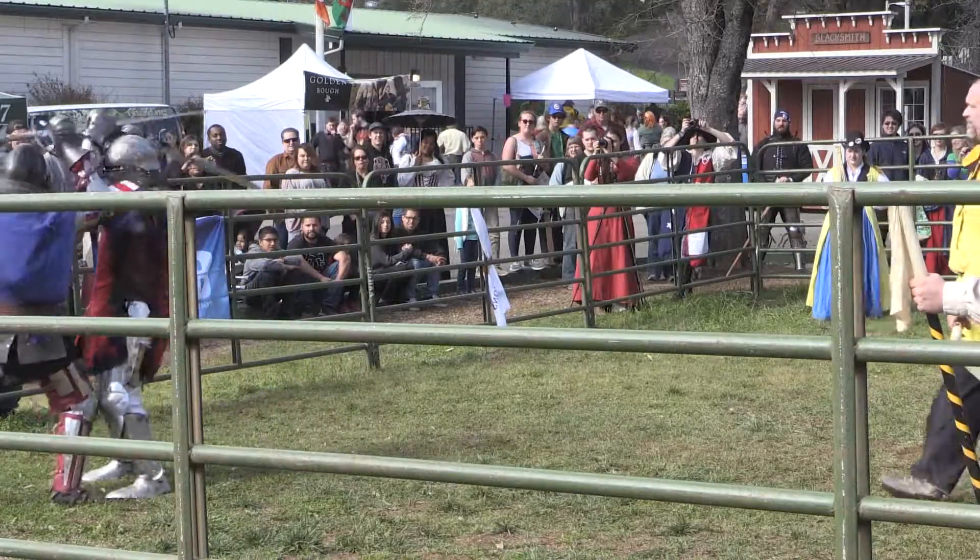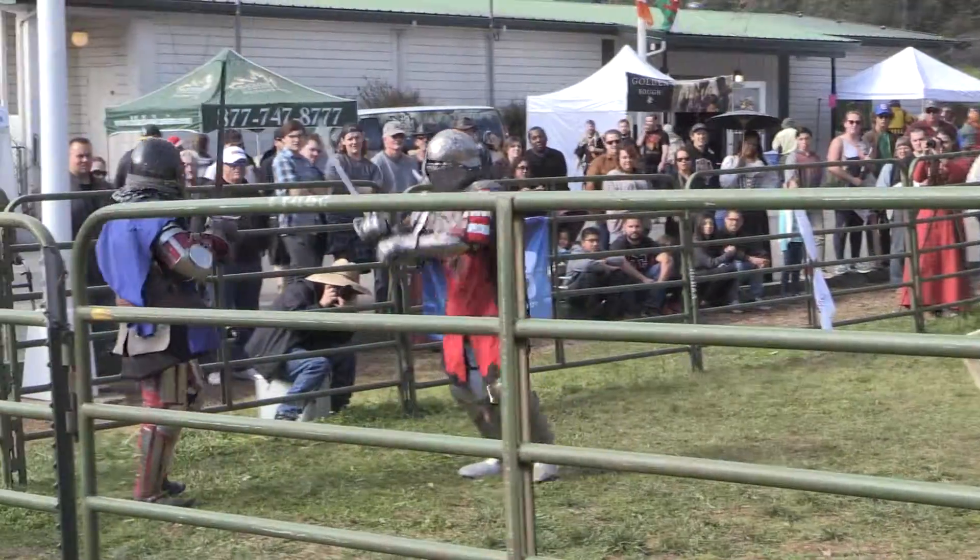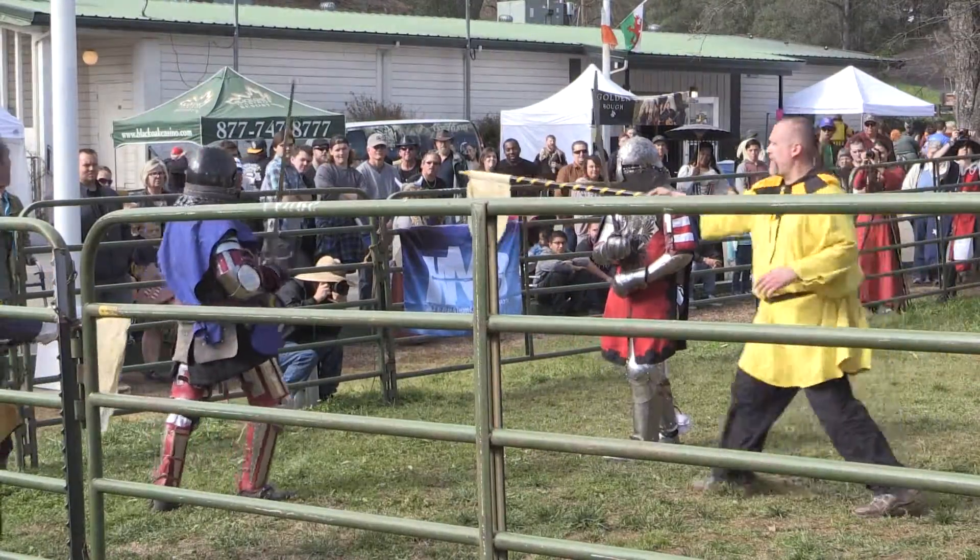Nice, right across the thigh. And his sword is locked up on the shoulder of the helmet, the torso. Stop fight.